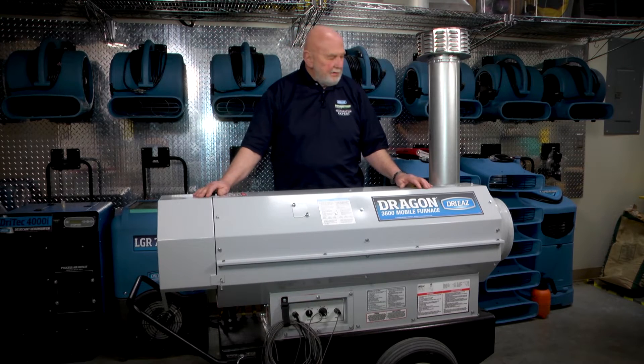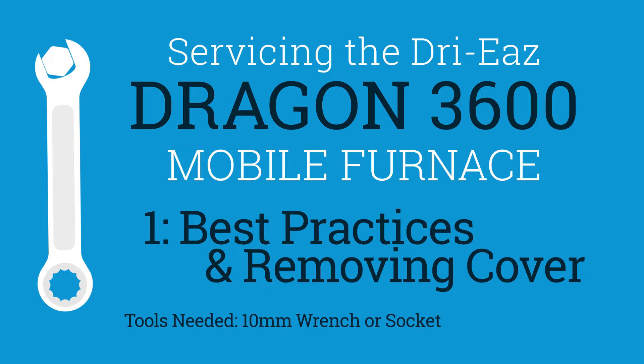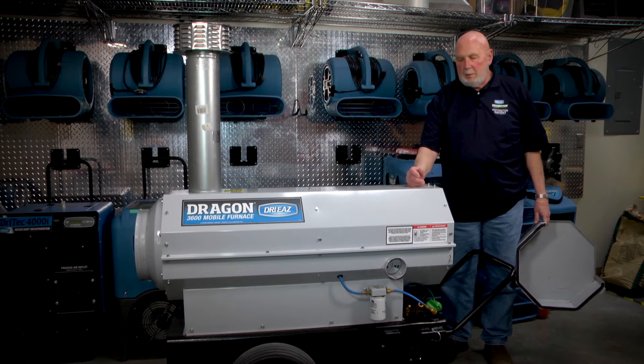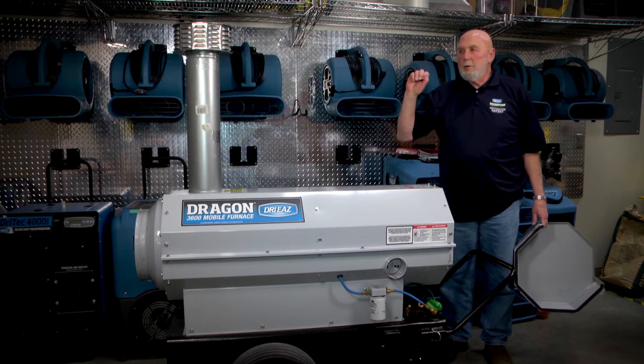My name is Robert. I work for DryEase Products. I would encourage you to always set this up in an area where you're getting free airflow and where your exhaust is carried off.